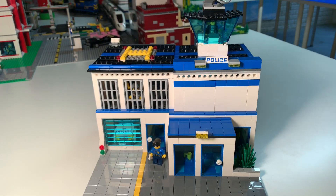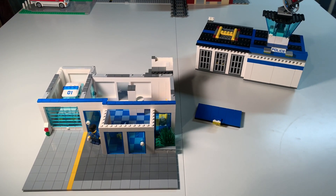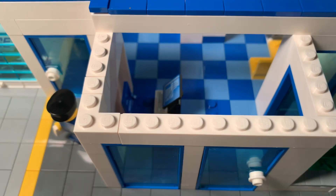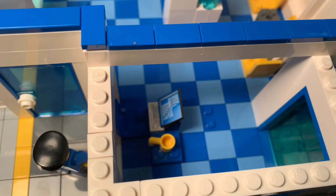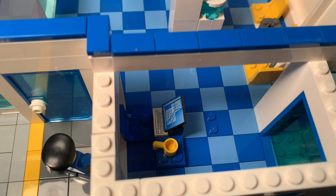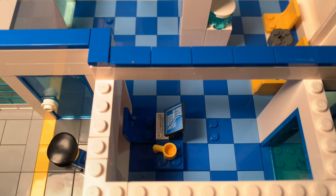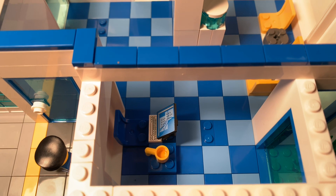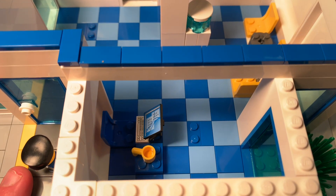Our police MOC comes apart just like all the modulars. When you first walk into the lobby, there is the processing station and area, so there'll be an officer there who will work on the computer and process all of the information — whether you have a complaint, a warrant, or basically just want to bring them coffee and donuts.